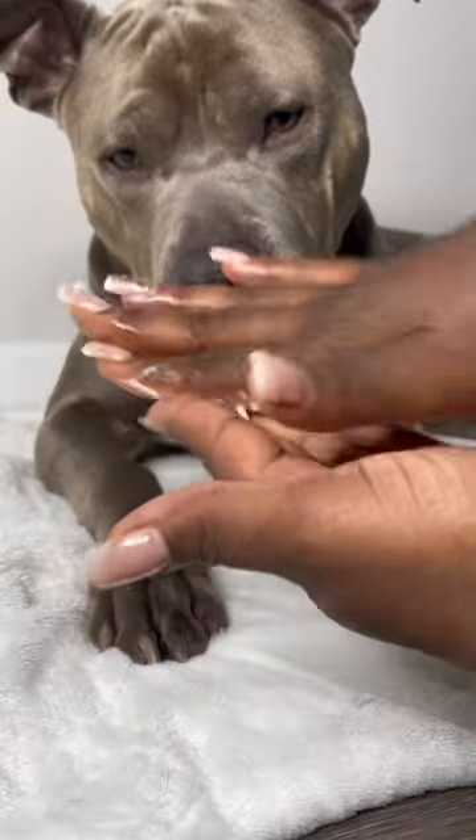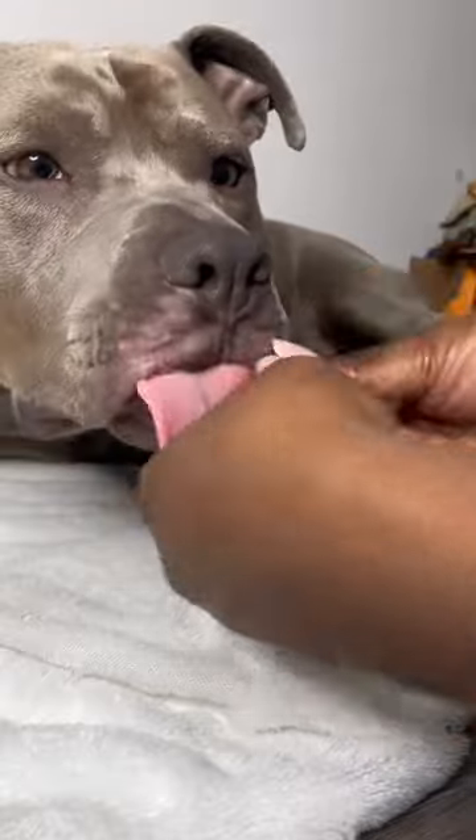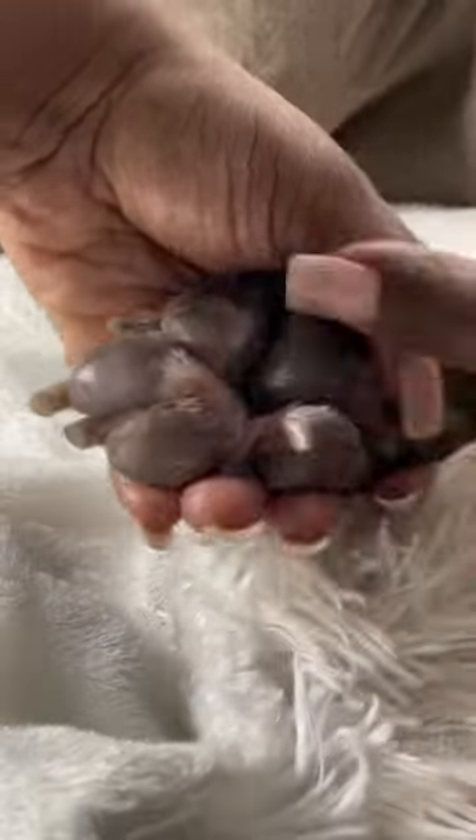Then I use shea butter for moisturization because it's thicker and will last longer if they decide to lick it off. If your dog has cuts and bumps between their paws, I suggest using triple antibiotic ointment.